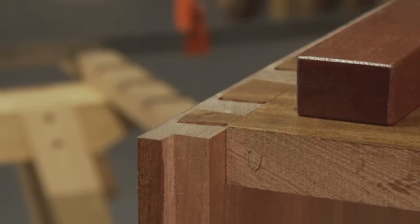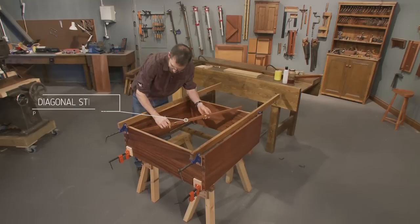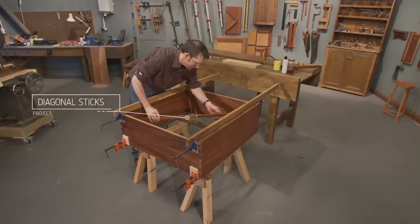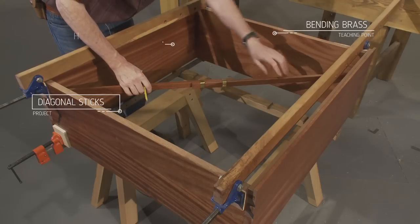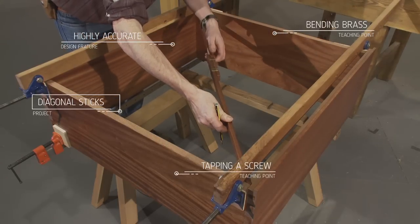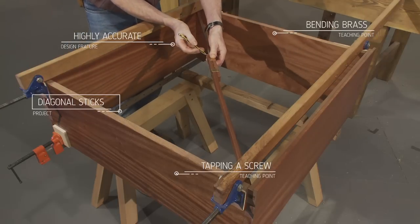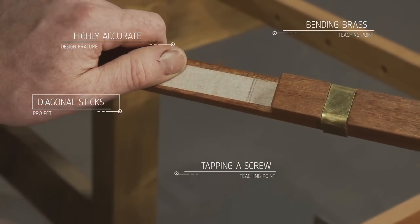When you're assembling large cabinets you need to check that your work is square. Measuring the diagonals with a tape measure isn't easy as the clamps are usually in your way, so diagonal sticks are the answer. These measuring rods get right into the corners, allowing you to check the diagonals really quickly and accurately — and we all know that when gluing up, speed is of the essence.